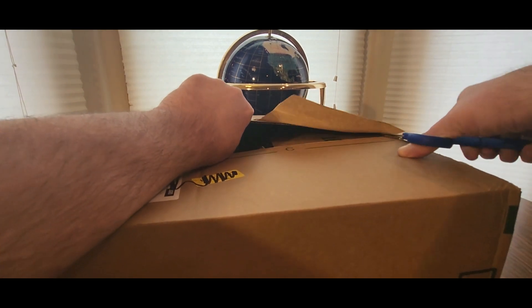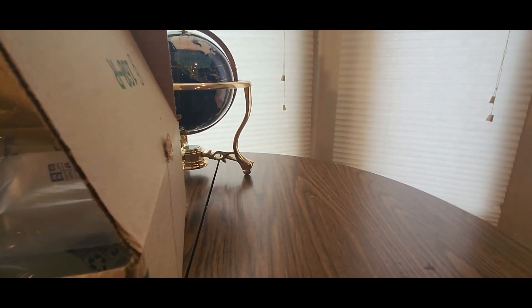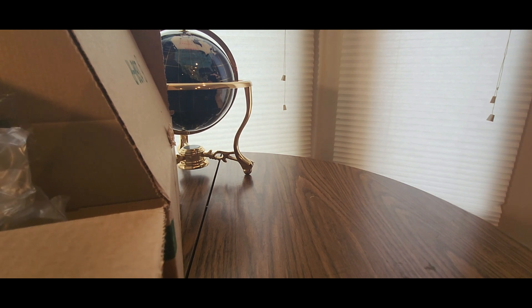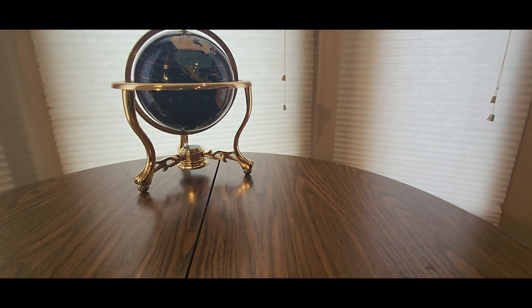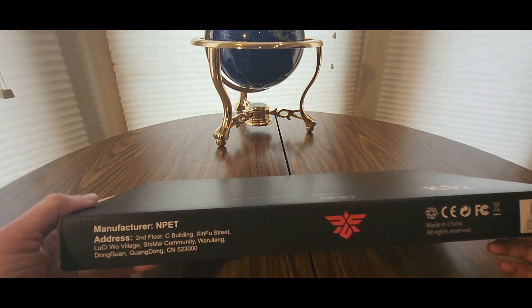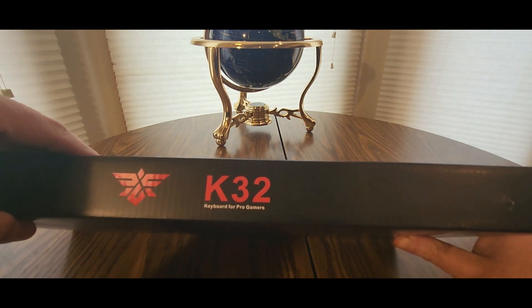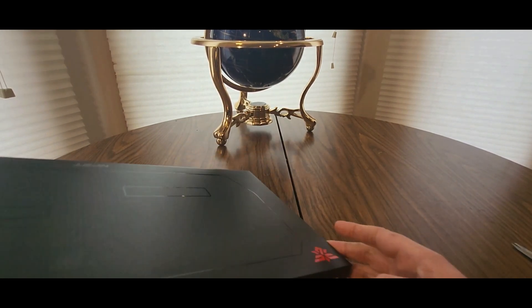Almost summer time coming — definitely excited to see what this is. All you guys gotta do is click the link and order it. All right, here we go guys. This is coming from NPET — link will be down below. We got a keyboard, some kind — this is the NPET K32 keyboard for pro gamers.